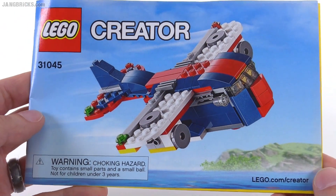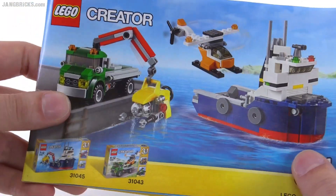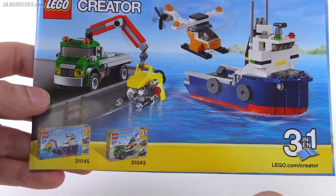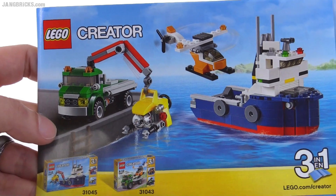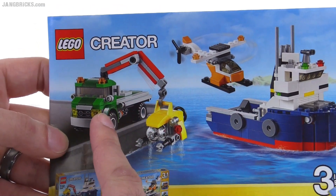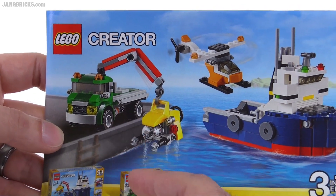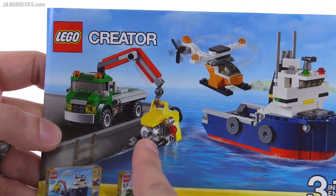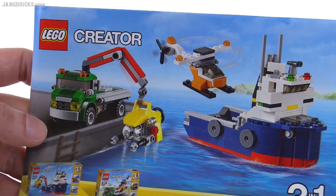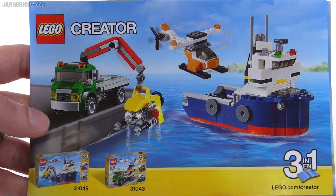Here's one last thing. In the second instruction manual, in the very back of it, they show you this interesting thing. If you also purchase the Chopper Transporter set, 31043, you can swap some things between the main build here and it. You can take the crane off the back of the ship and place it onto the truck — it just fits right in with just a Technic pin adapter. You can use that with the submersible vehicle, and you can also kind of land the helicopter on the deck. It gets a little bit cramped, but there is just enough space to get those skids on there. A little bit of interoperability between a couple of different sets.